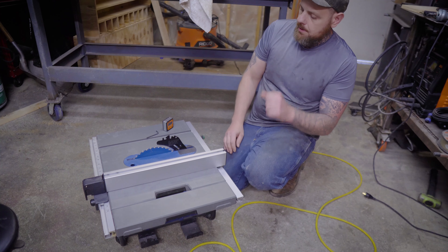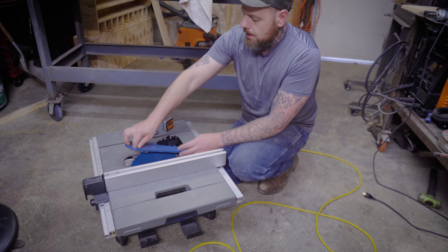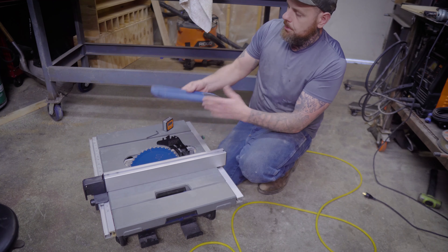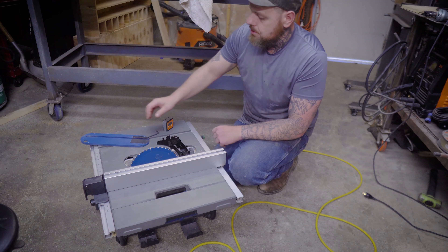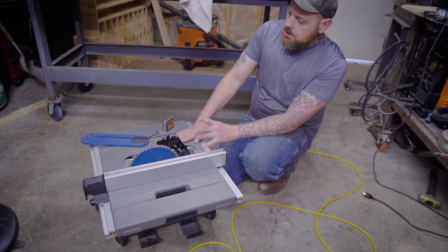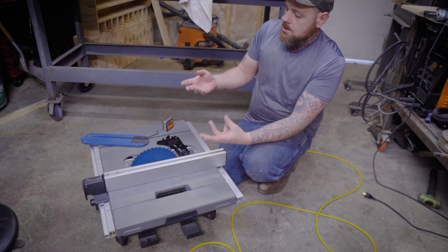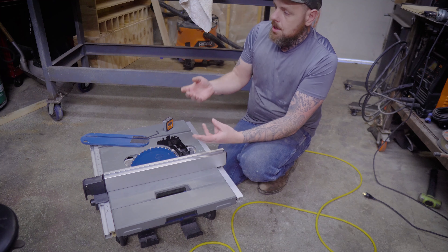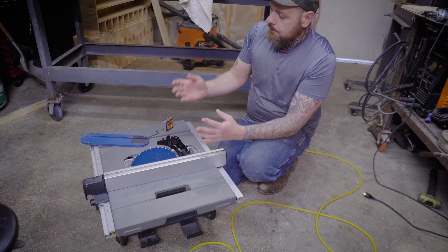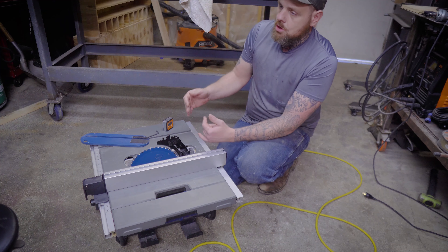To make this a little easier, the first thing you're going to do is pull your throat plate off — it just pulls straight up. There's a little twist knob right there that locks it in place when you're using it. You're going to need to adjust the trunnion on the inside. Basically, a trunnion is what allows the saw to pivot when you tighten and loosen the four bolts — two on this side and two on this side.